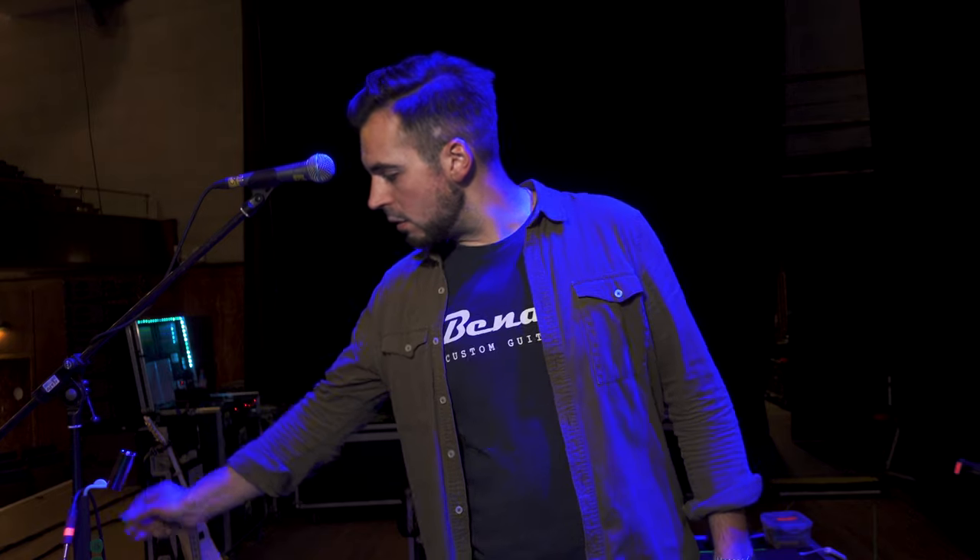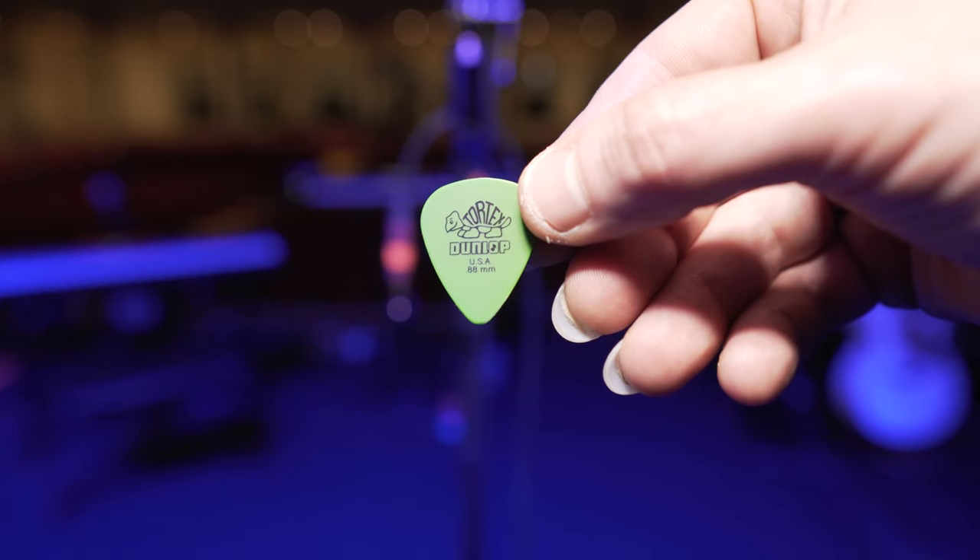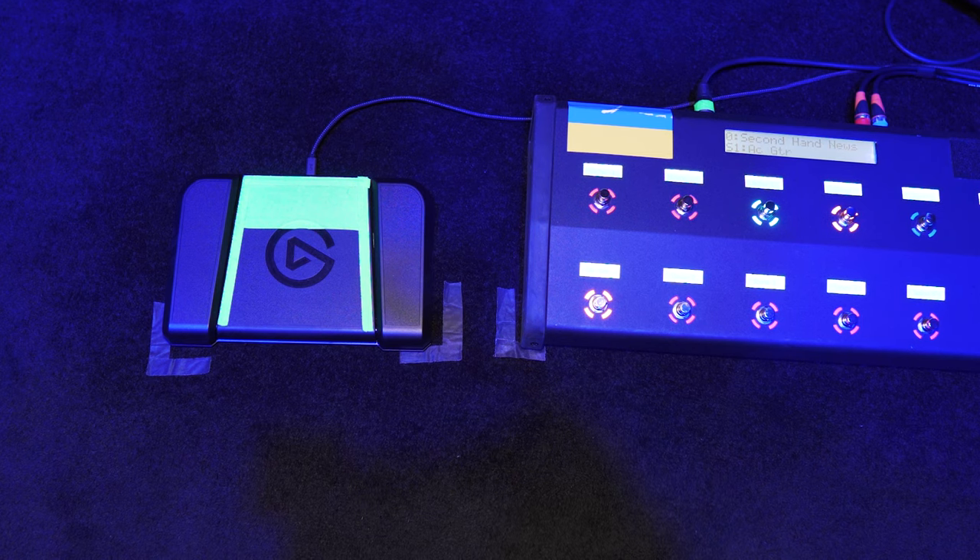For picks, I'm using the green Tortex now — I was using the yellow ones but moved to the green. MagSlide — there's another video about MagSlide on my channel. This is the lightweight Aurora model; it's great, lightweight, sounds awesome. I also have one extra switch — we play to a click for certain songs for media purposes because we've got a huge media show. All the lights are controlled, so I start the songs with this Elgato Stream Deck switch.